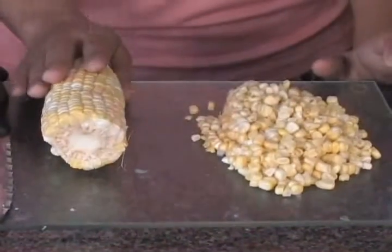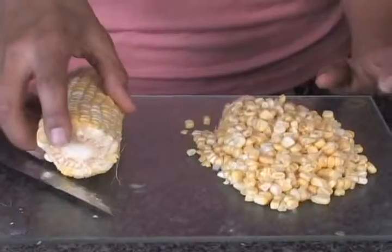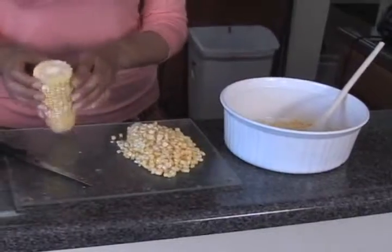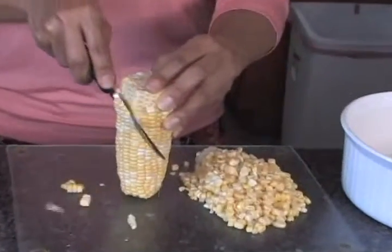And now we're going to prepare our confetti corn living salad here. It's delicious. I've actually cut up the other three ears of corn. I'm going to demonstrate how we do this last one here. So that's four ears of fresh corn. It's not cooked — it's living.